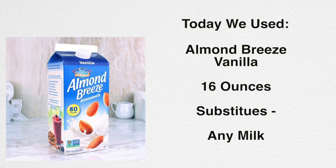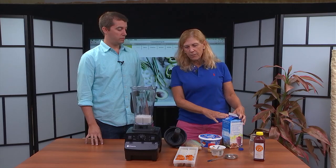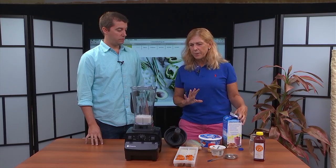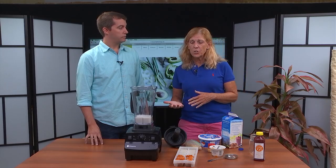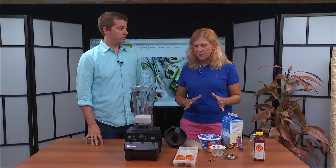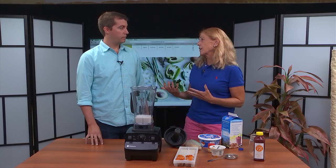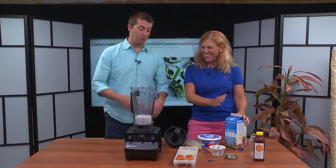So we used Almond Breeze milk. I use this in case anybody is vegetarian or dairy-free. You can use almond milk, coconut milk, rice milk, and of course dairy milk to make it creamy — your choice. This is vanilla flavored, which is awesome as far as the taste, but it has a little more added sugar. So if you're watching your sugar, be aware of that, but for kids and athletes in your house, it's really fine.